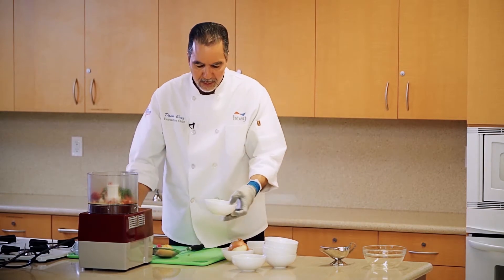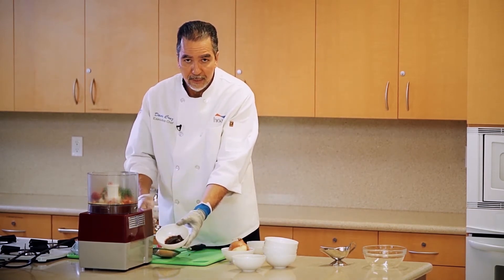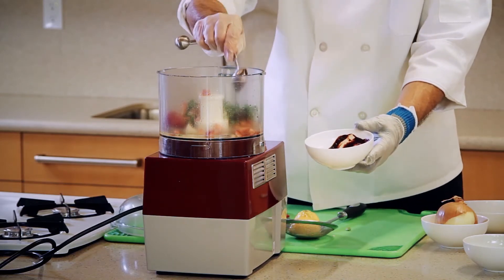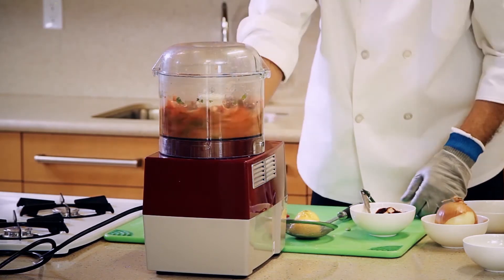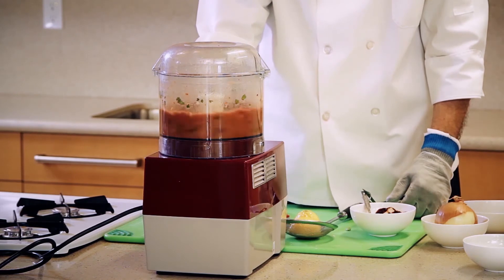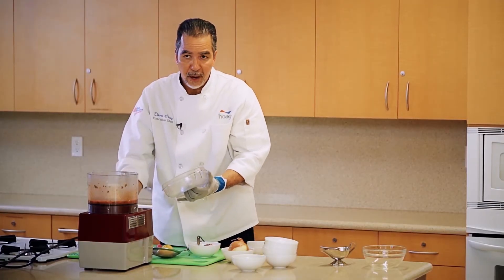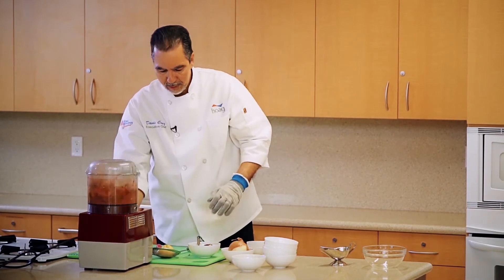I'm going to add the chipotle at this time. Chipotle is very strong, so I suggest you go a tablespoon at a time and then you can make it stronger or weaker as you like. Just add it. So what I'm looking for is that all the ingredients are completely chopped and puree-based — they're not there yet, so I'm going to just keep it on.